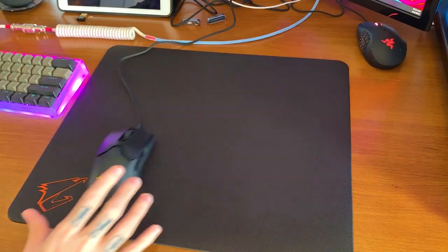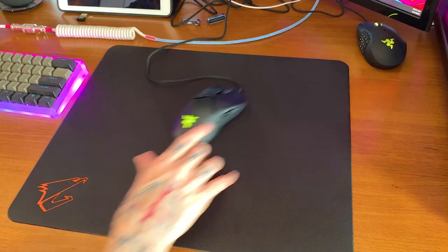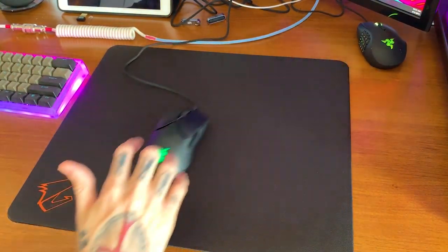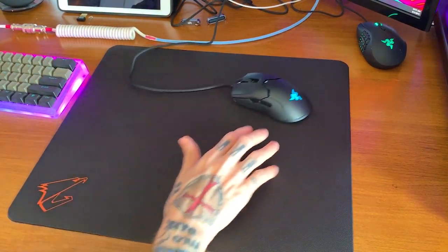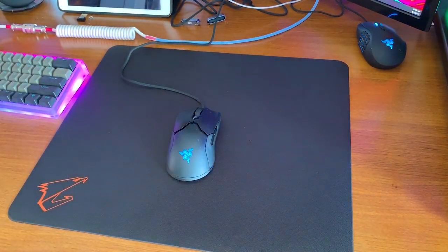This thing moves — and that's just stock feet. If Hyperglides ever makes Hyperglides for this, it's nuts. It's crazy fast. The clicks are fantastic — I really, really like the clicks.